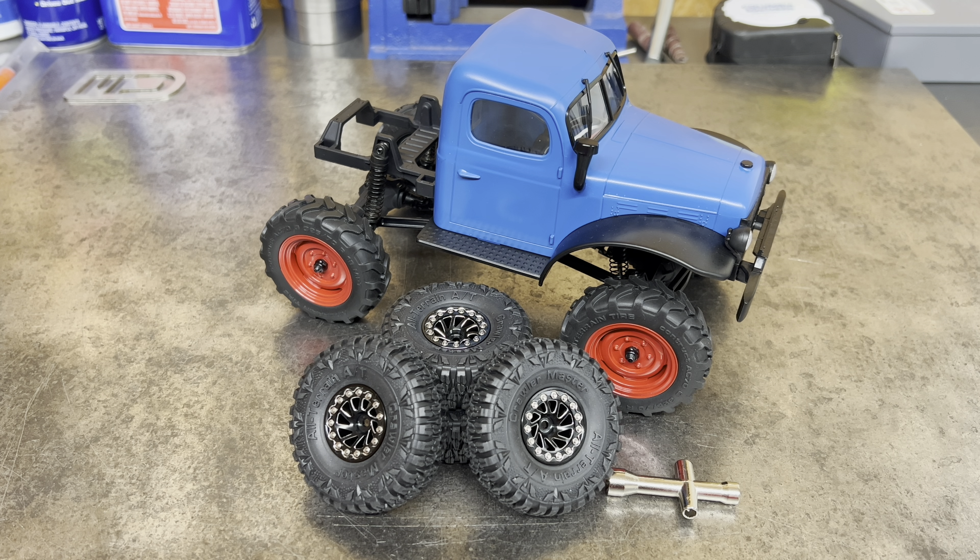Welcome back to the channel, guys. It's Maz. We're back again today with another FCX24 video. Today, we're going to do the first upgrade to the FCX24 that Dirk Psycho 13 Garage — let me get his name right this time — sent me in trade for some parts.